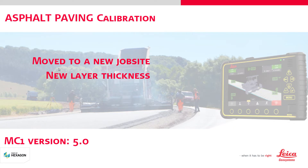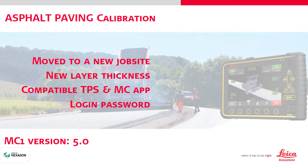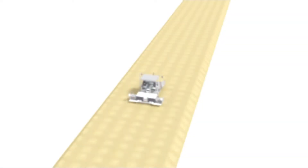You need the following tools to complete this task: a compatible total station with the MC app, and the login password. You may need to ask your local selling unit how to get this password.